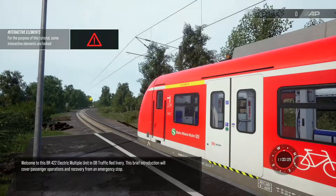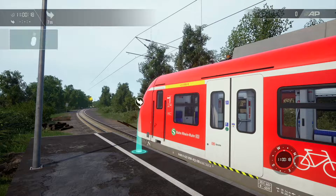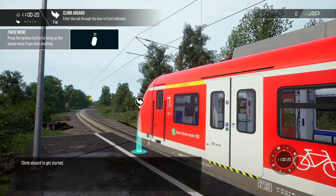Welcome to this BR422 electric multiple unit in DB traffic red livery. This brief introduction will cover passenger operations and recovery from an emergency stop. Climb aboard to get started.